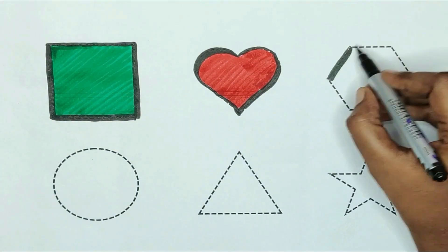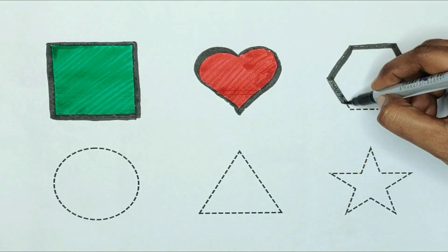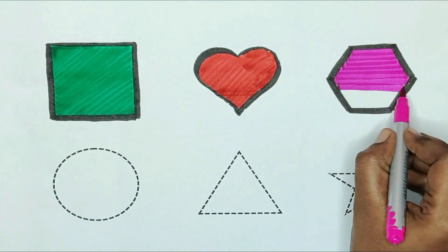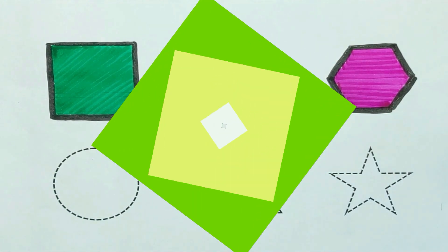Next, hexagon. The shape is hexagon. Pink color. Hexagon shape is pink color.